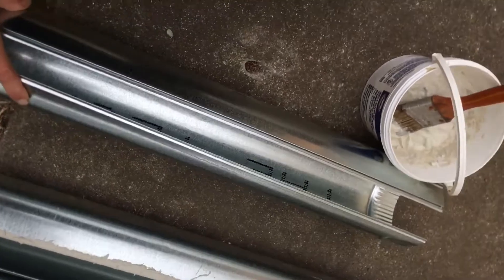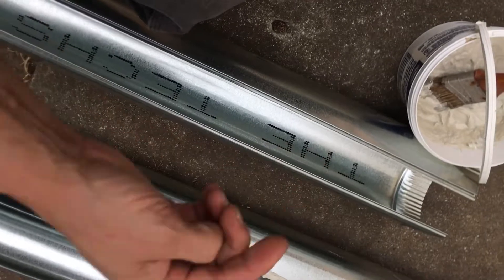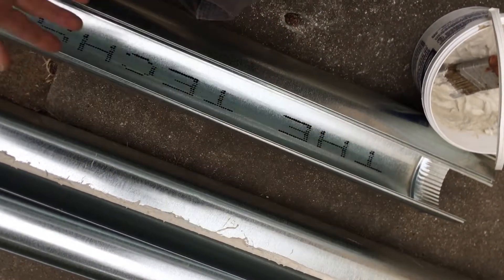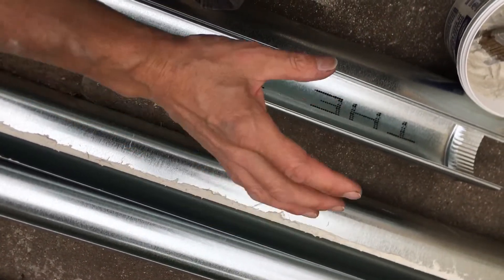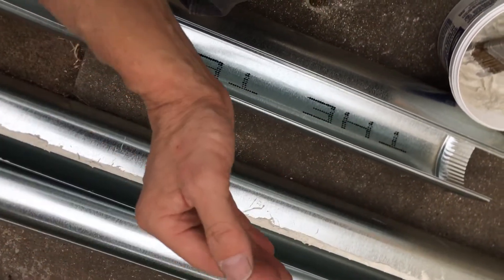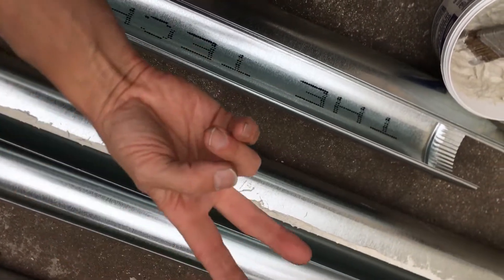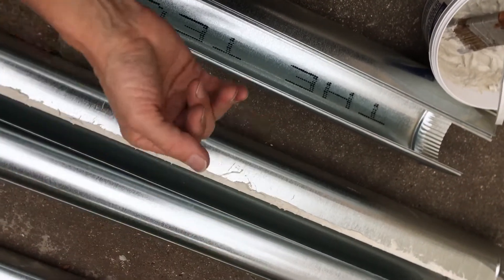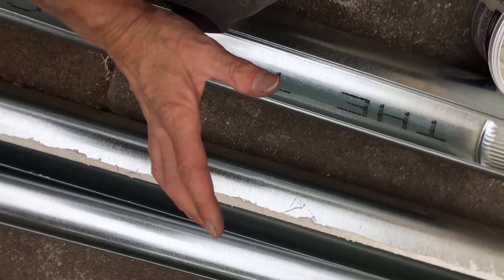The lint hits the tips of the screws, builds up, and causes clogs and flow restriction. Another problem is line lengths and elbow lengths. Every time you add a 90-degree elbow, you reduce the flow. On this particular manufacturer's unit: straight flow with no elbows — 80 feet; one 90 — down to 68 feet; two 90s — down to 48 feet; three 90s — down to about 36 feet of allowable ducting.